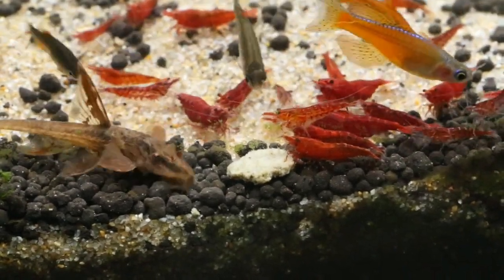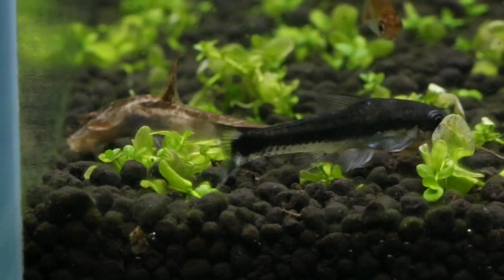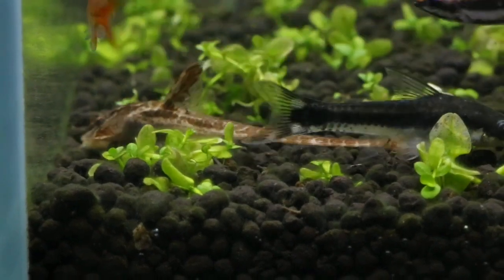This fish eats normal feed. It's a mixed feed — vegetables, frozen food, raw food, and red worms.